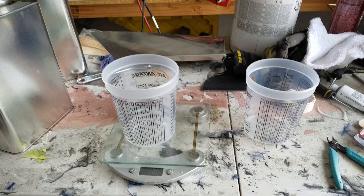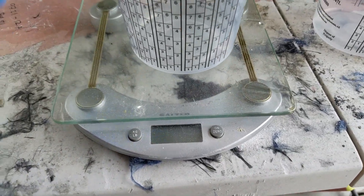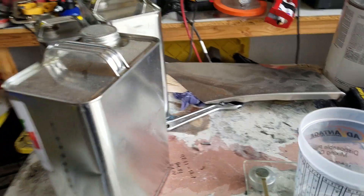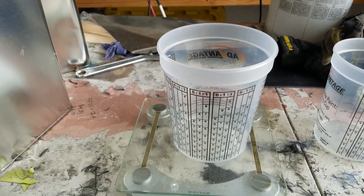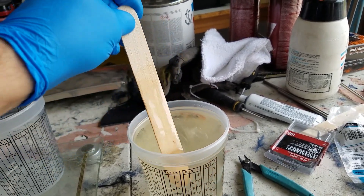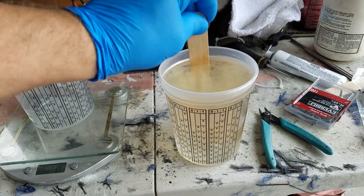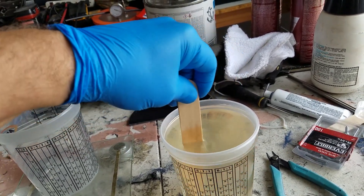Next step — we'll mix up our epoxy. With the epoxy, no eyeballing it, no guessing. Make sure you have a scale for this particular process. We're going to measure out our epoxy and our hardener. The hardener has a very specific by-weight measurement that we're going to do in this cup. I always do it by weight. I like to mix up about a kilogram of epoxy and hardener — gives me a nice full cup. Then we'll have another cup in reserve. Once it's all mixed up, we'll start infusing and see how far it makes it in the part.